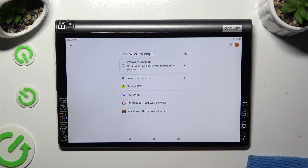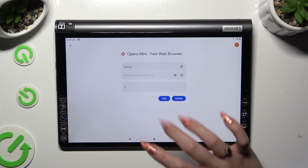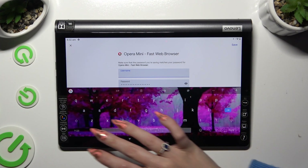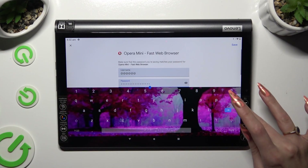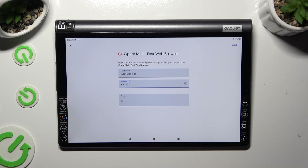Now, to edit one of your added passwords, click on the chosen one and enter your current login method. Then select the Edit button right next to the desired one, and change whatever you wish to. When you're done, hit Save at the top right corner.